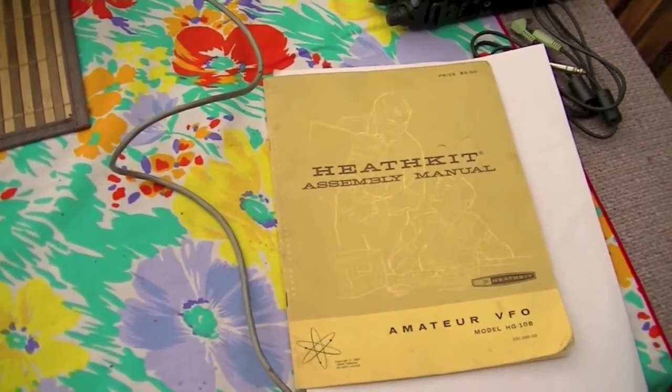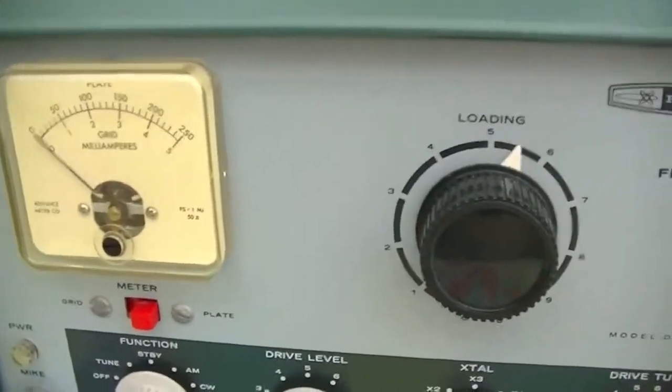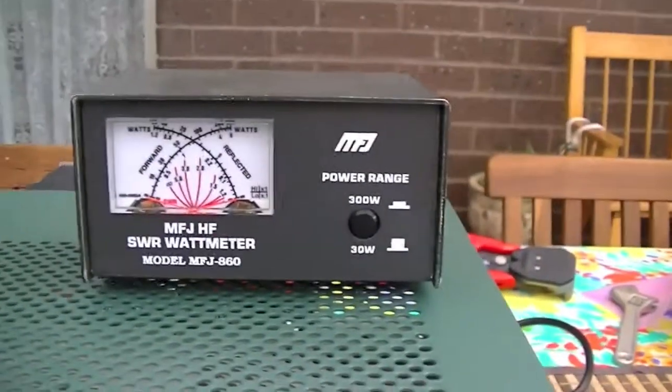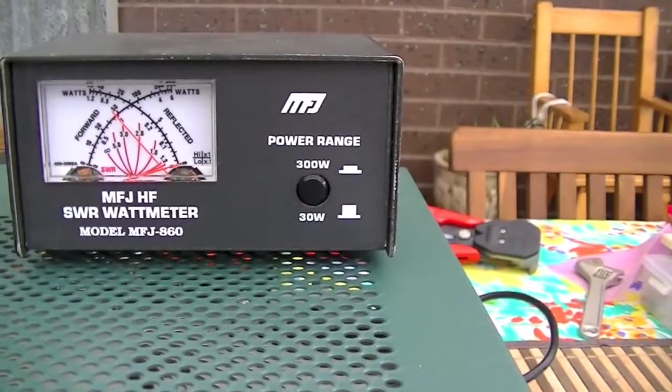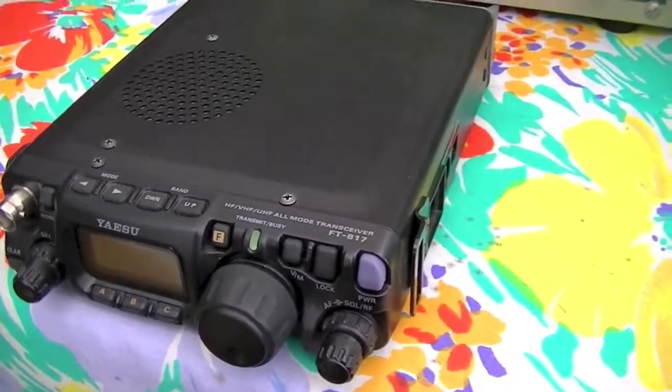So here we are all tuned up. Just to show you — just under 150mA, puts out about 50 watts on CW. Just using my little Yaesu there, just a side tone.